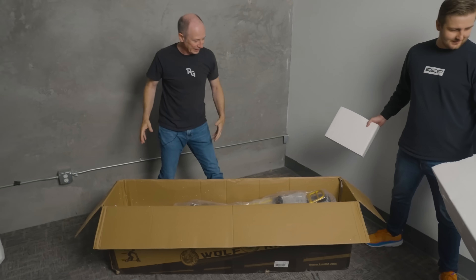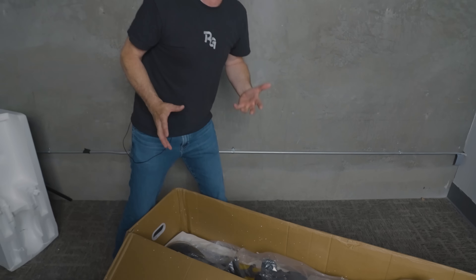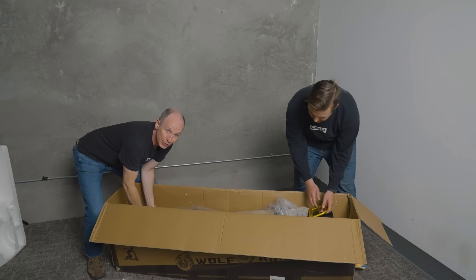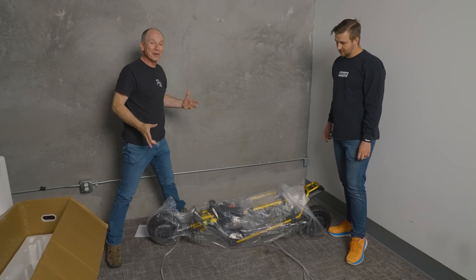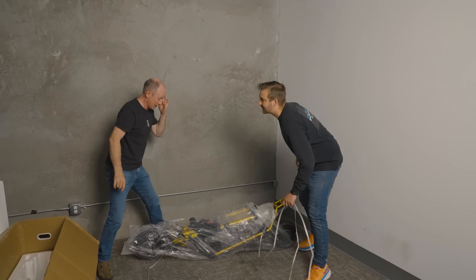So we got a gold one. These come in both gold and black. The Wolf King GT Pro we see anywhere from $3,200 to $3,800. This one has a list price of $3,995. That's actually not bad at all — less than I expected.